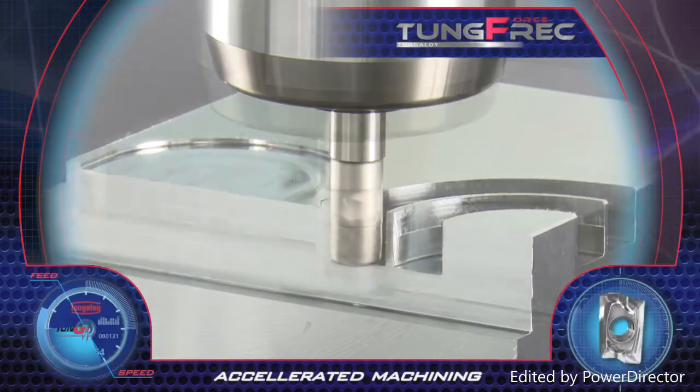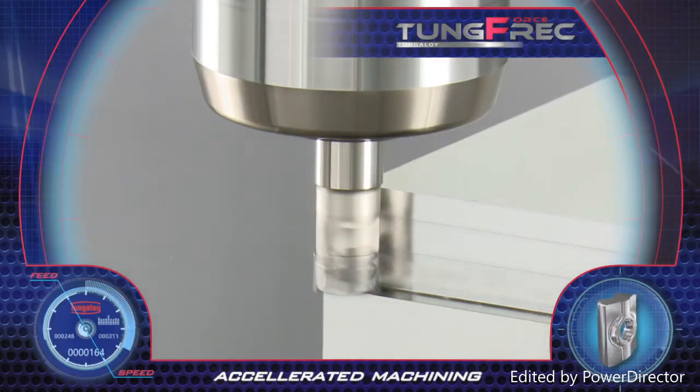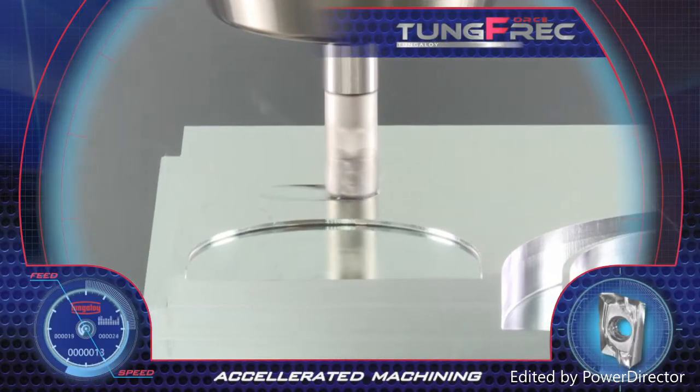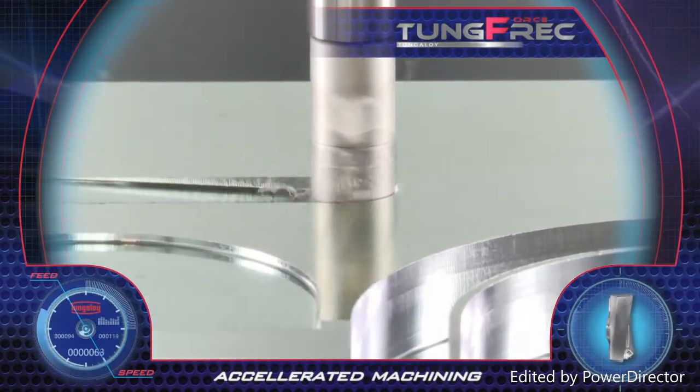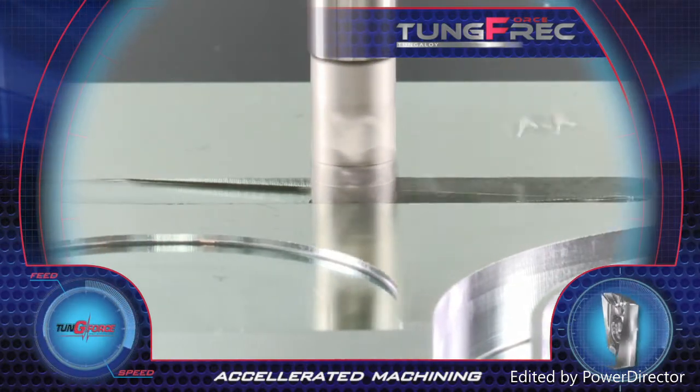Milling accurate walls with a high surface finish and minimum mismatch, also featuring a ramp down ability for pocket milling. Accelerated machining and very high productivity are achieved with TungForce-Rec.